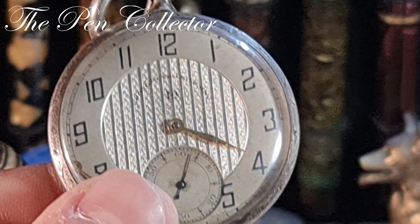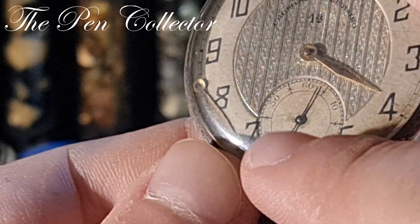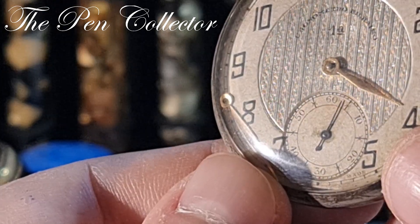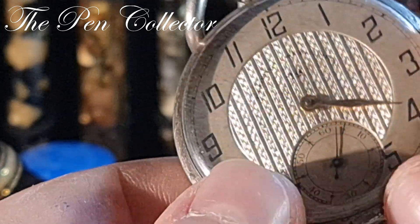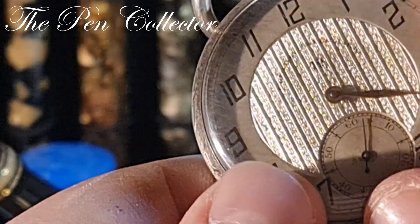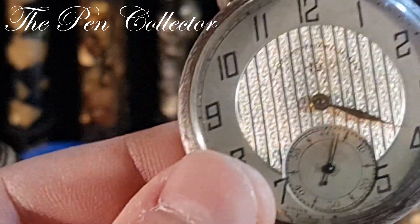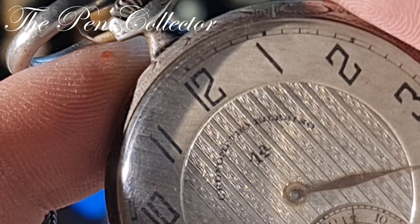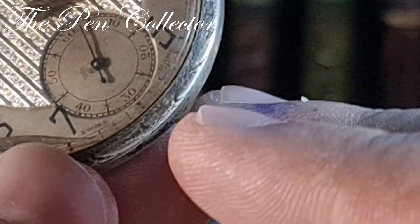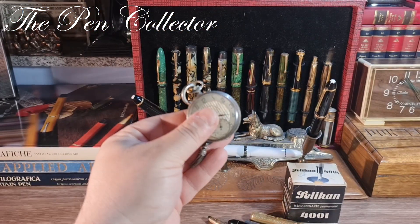It certainly had a shock, maybe from transport — it was badly handled — but at least the glass isn't broken, which is wonderful. Look at the way the light shines on it. I love this. I'm not so sure of the brand — Baliard, or something similar — but it's Swiss made and that's enough for me. If you're a watch guy, let me know what you think about this piece.